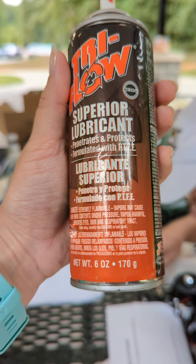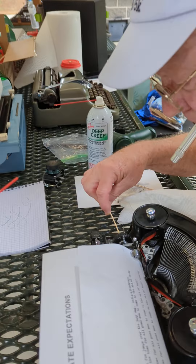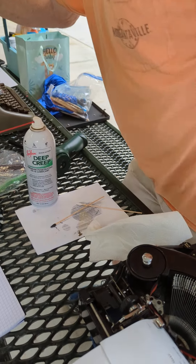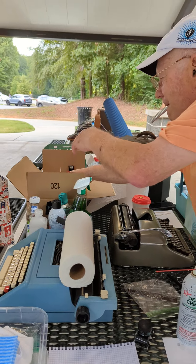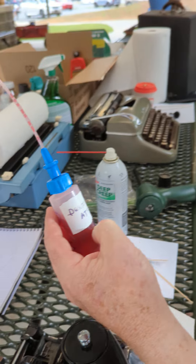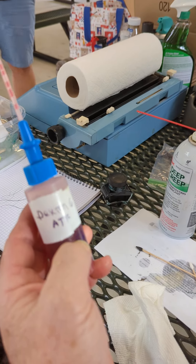PTFE. You can also use — if you look in here — I've got some Dexron. This is nothing more than Dexron 6 automatic transmission fluid.